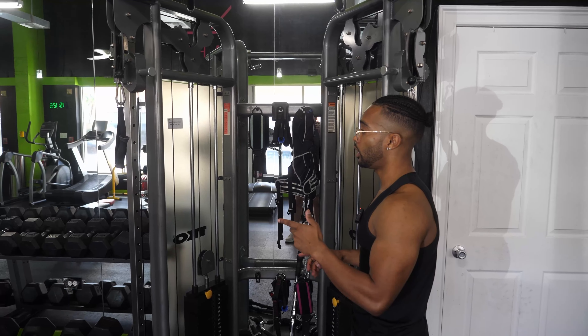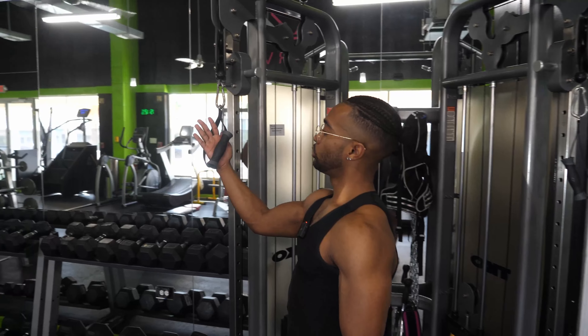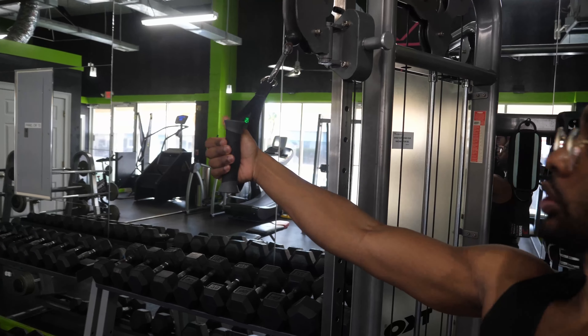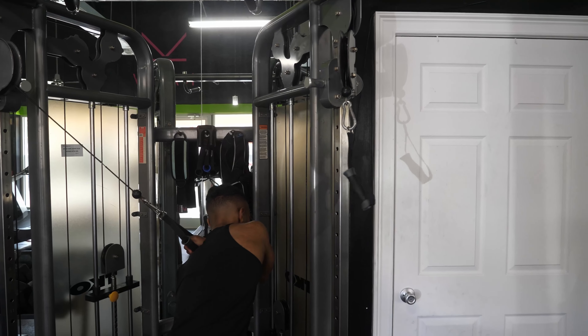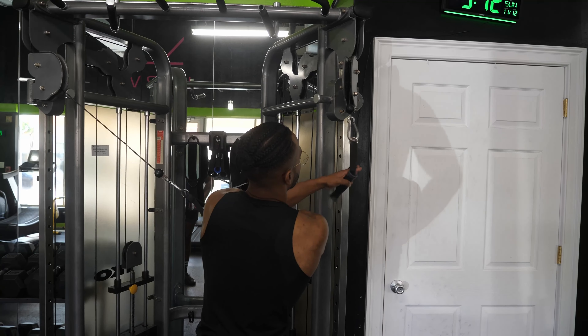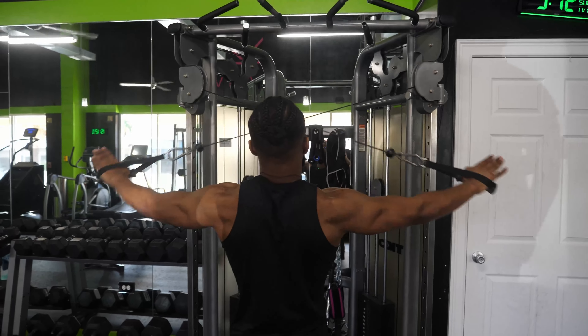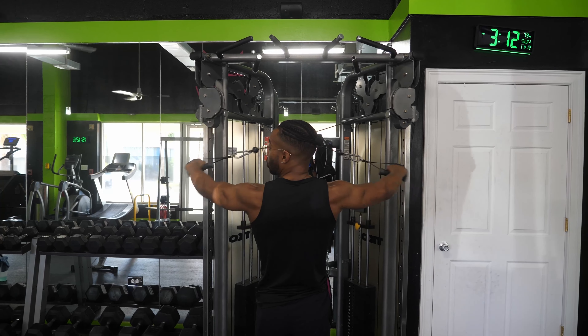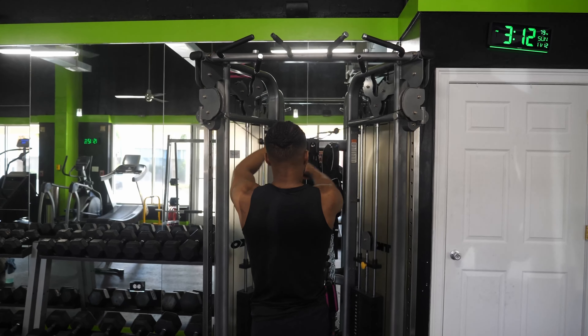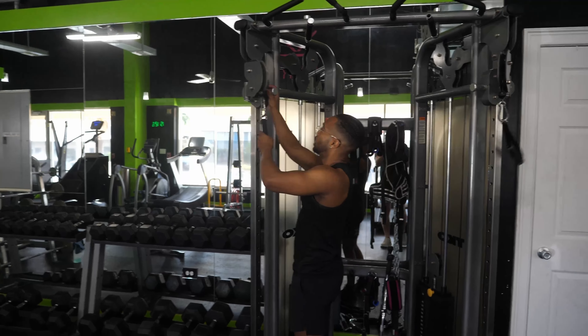Last we've got a superset in the cable crossover. We're going to do rear delt fly to hit the upper back, the posterior deltoid, and the mid and lower traps — then a pallof press for the obliques. For the rear delt fly, I like to do it with internally rotated shoulders: thumbless grip, reach across, grab the other side, a couple steps back, elbows mostly extended, and bring your shoulder blades together on each rep.